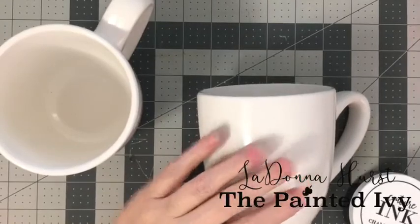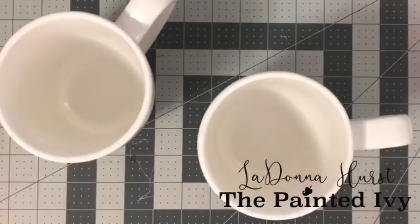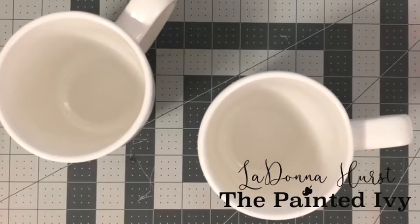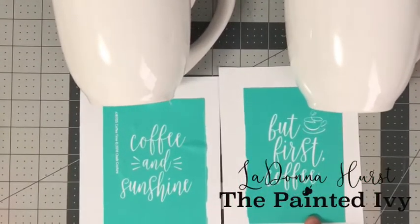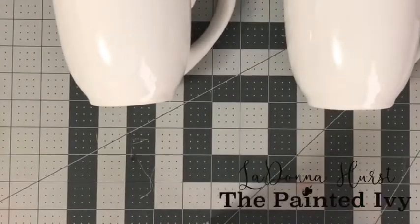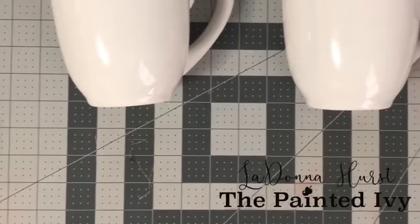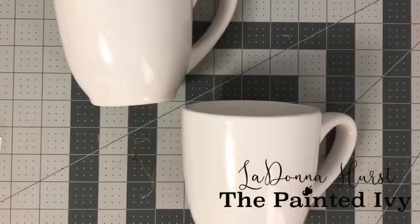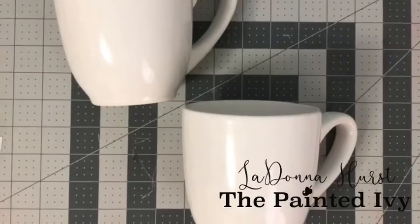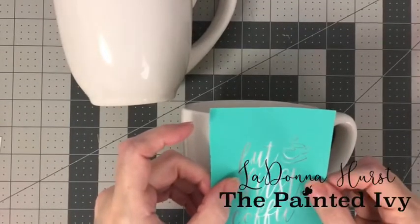Today we're going to put some designs on the outside of our coffee cups, so I want to show you how we do this. It's really simple. I have two transfers here — one says 'But First Coffee' and one says 'Coffee and Sunshine.' I'm going to prep the transfer really well because we're putting it on glass and it's going to be super sticky, so I want to get some of the adhesive off of it — pick up some lint and put it on here.